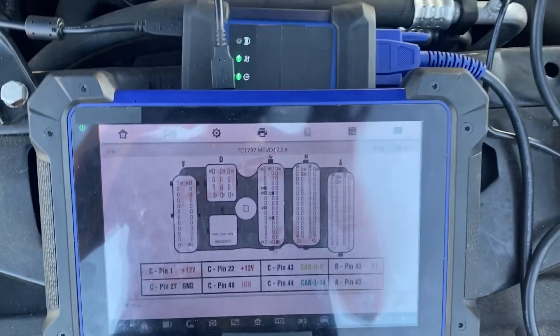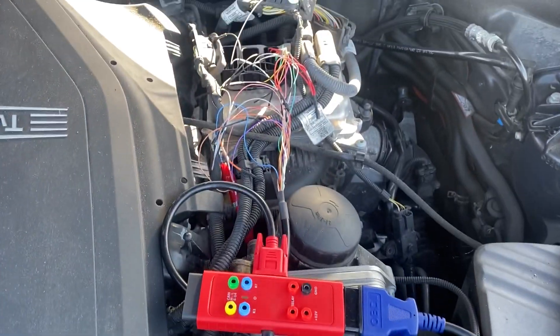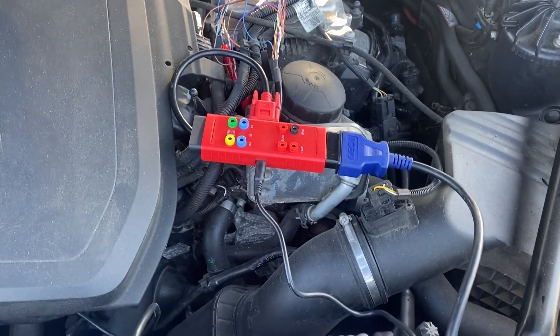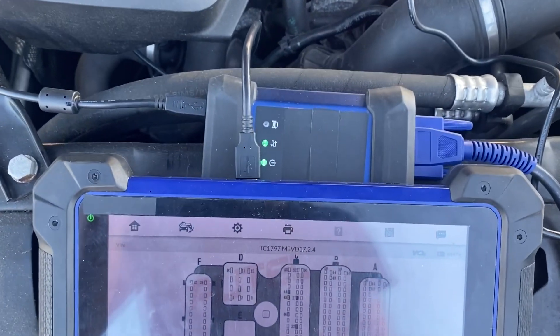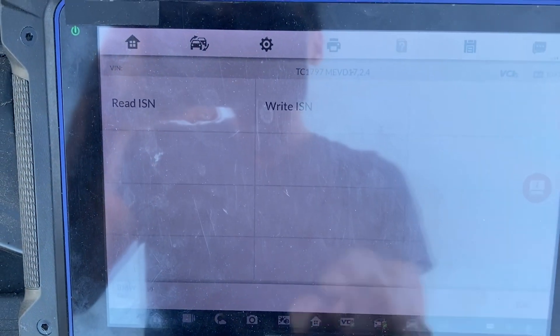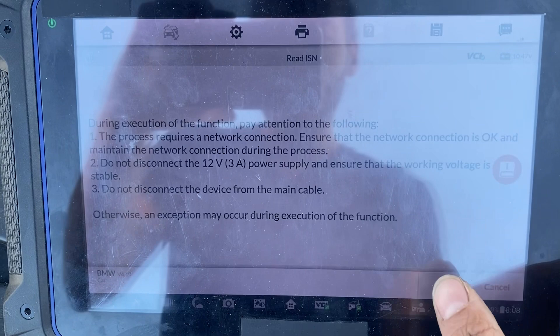We're now wired up. All our wires are installed directly. G-Box 2 is powered. USB to the J-Box. Click OK. Read ISN.